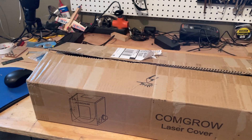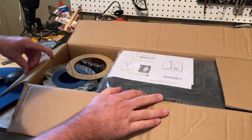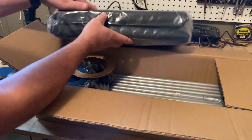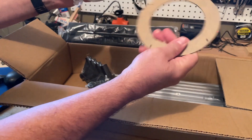All right so let's see what we've got in the box. First and foremost, we have got the cover. There's the instructions, I'll get that out in just a second. We have got the vent and a support plate that gives it strength.